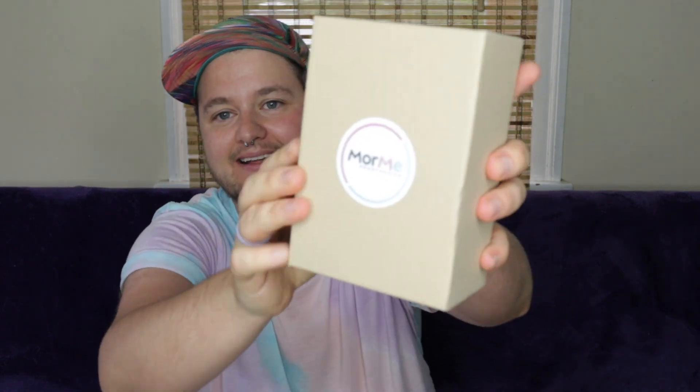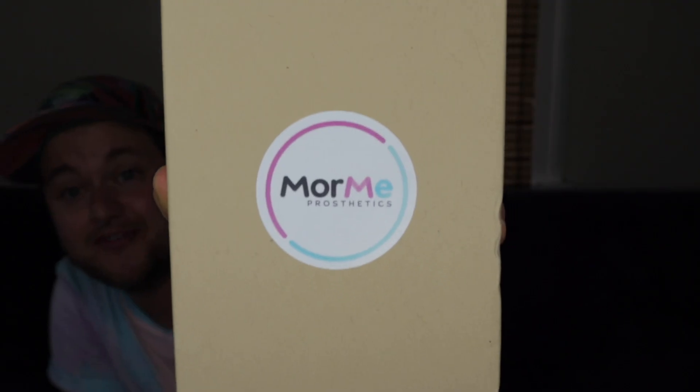Oh, I got two boxes! This is what — wow — that's the name of the company. I am so excited.